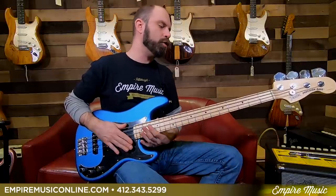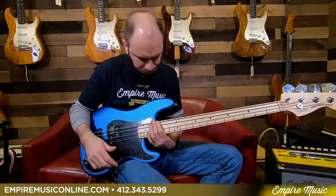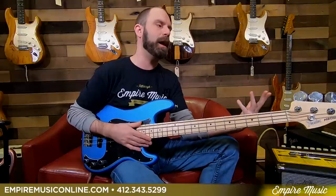Today we're checking out the brand new line from Fender, the American Performer Series. When I'm trying a new bass, the first thing anyone's going to think about is: is it fun to play? Is it something that feels good? Does it inspire you to play new things or the same things better?